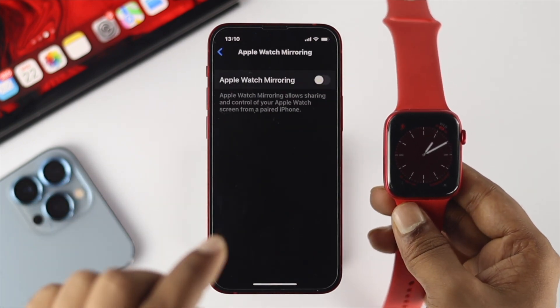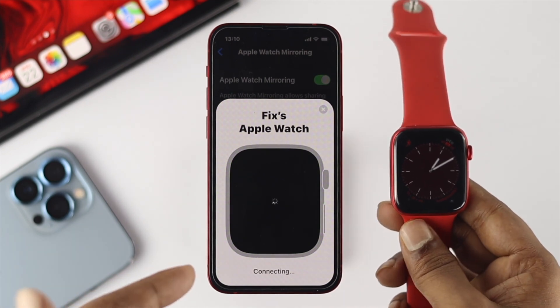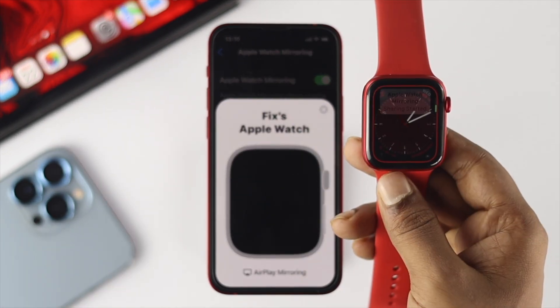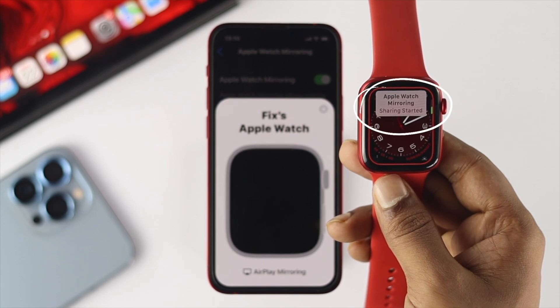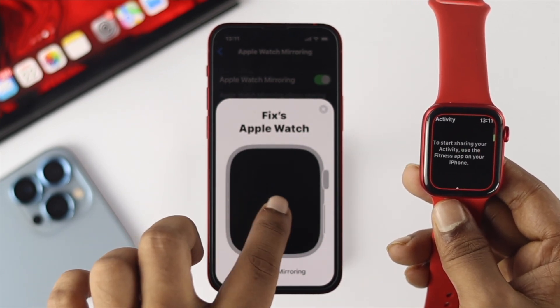Go ahead and tap in there and make sure to toggle this on. It will give you a surface which will be like black, and you're going to get a pop-up on your watch. You're going to see it says Apple Watch Mirroring Shared. Now you can control it just by using your iPhone.